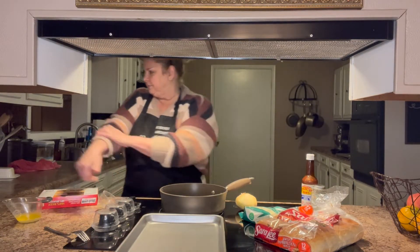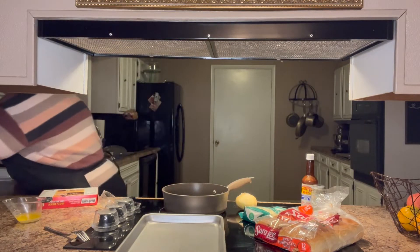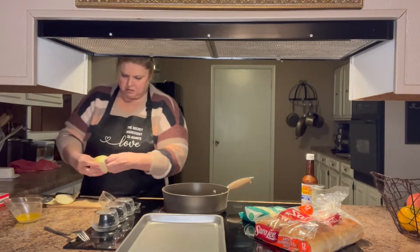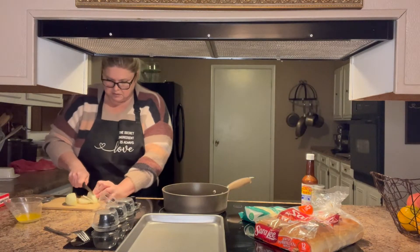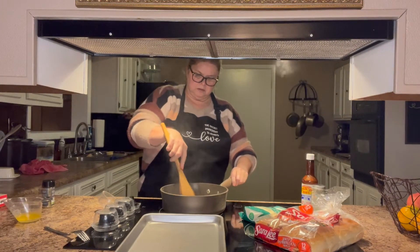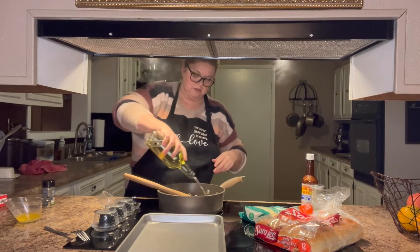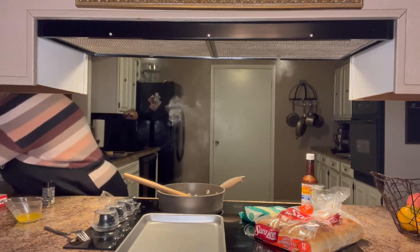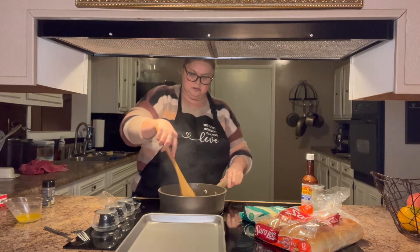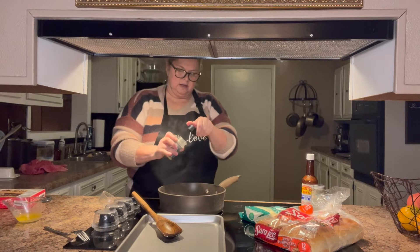The first thing I'm going to do is heat up my front skillet, put a little bit of vegetable oil in it, and chop up my onions and add them to the skillet to let them sauté first. I'm going to add a little bit of garlic and herb seasoning.